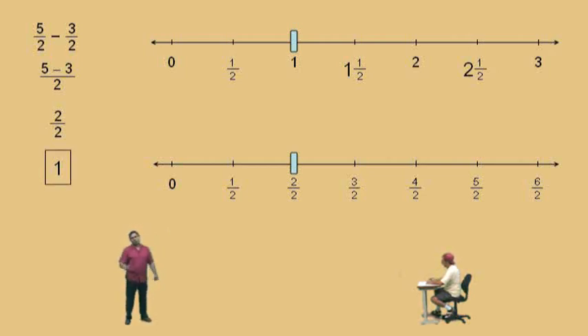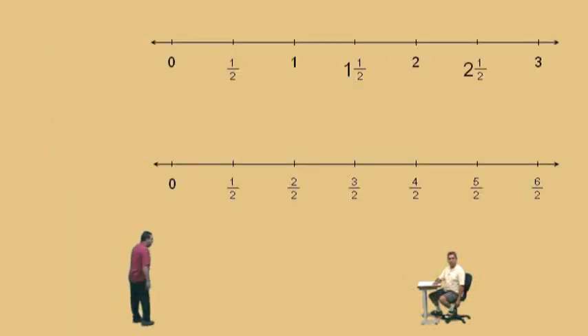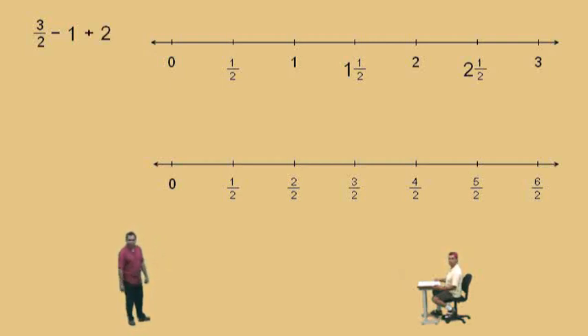Now, I know you're all saying, well, what if the numbers aren't the same, Mr. Perez? Let's deal with that now. Suppose we have fractions and whole numbers — let's do that first. Here we have three halves subtract one plus two. Now, how do we deal with this? Remember, in this video we're going to deal with number lines. We want fractions that all have the same denominator. In this case, we only have one fraction, which is three halves, so we want to write those whole numbers as fractions with denominators of two.